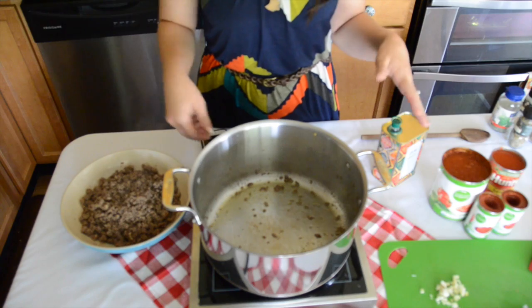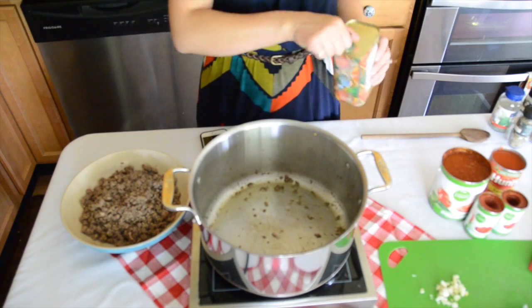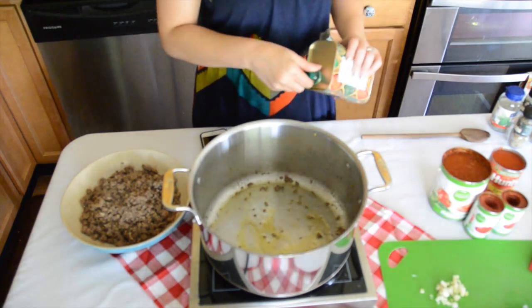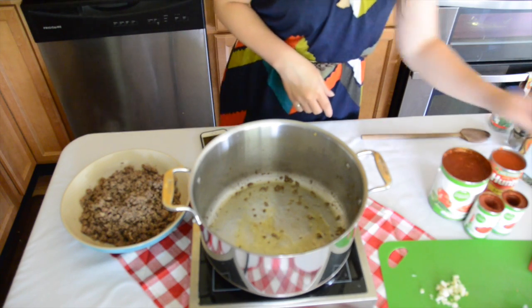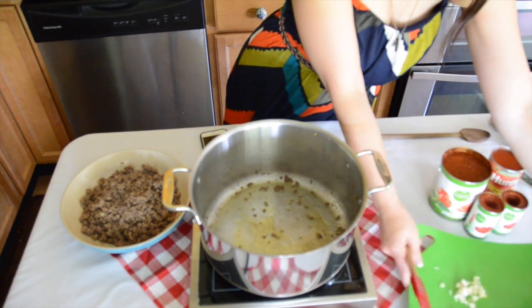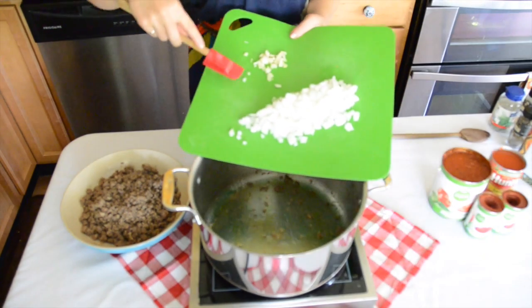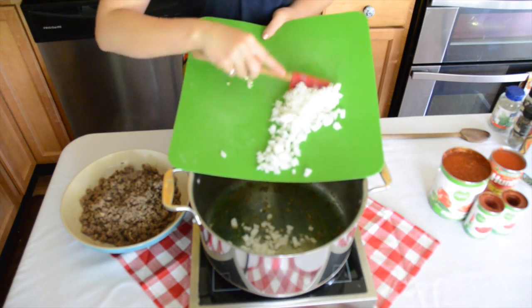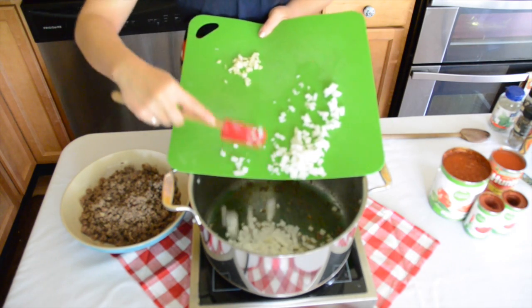After the ground beef has been removed from the pan, turn heat on to medium-low, add a little more olive oil to the rendered beef fat, and toss in the onions. Sauté until translucent, about five minutes.